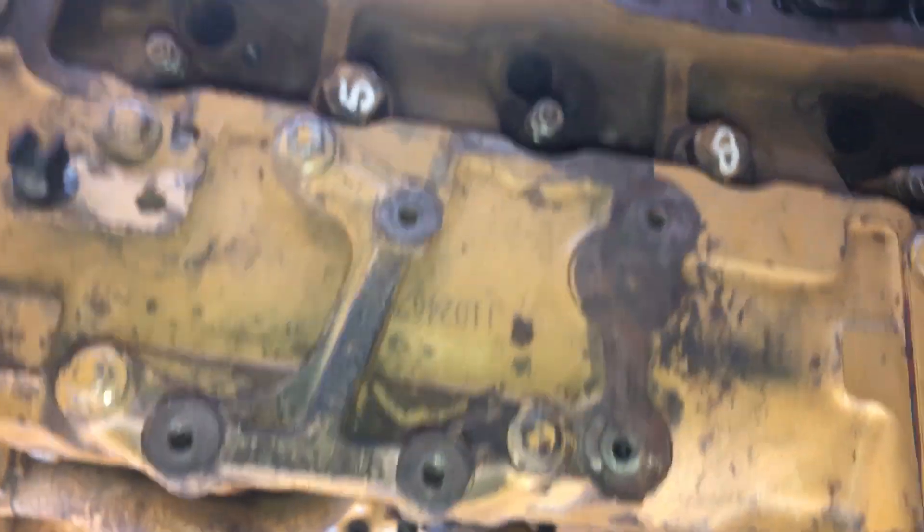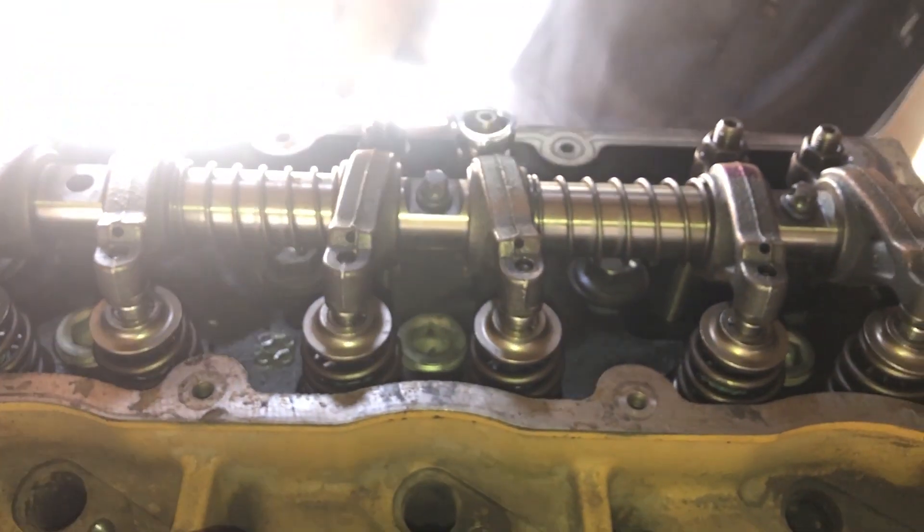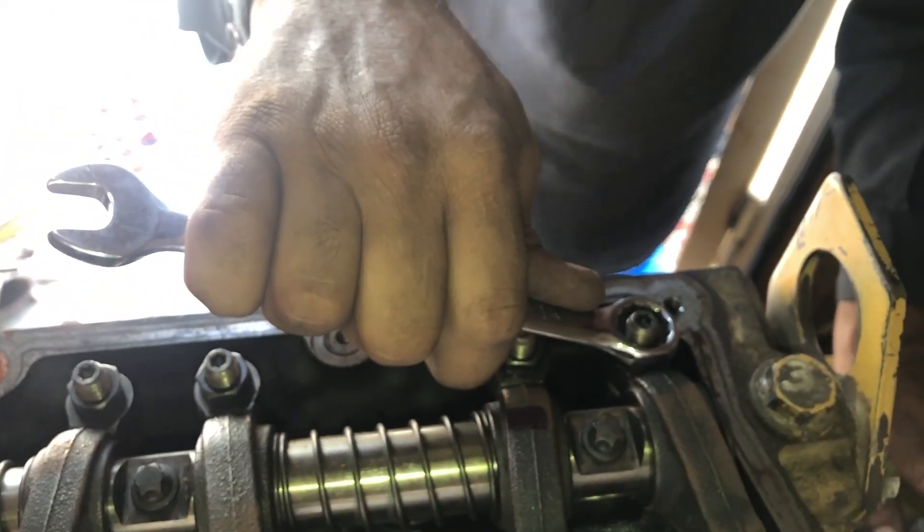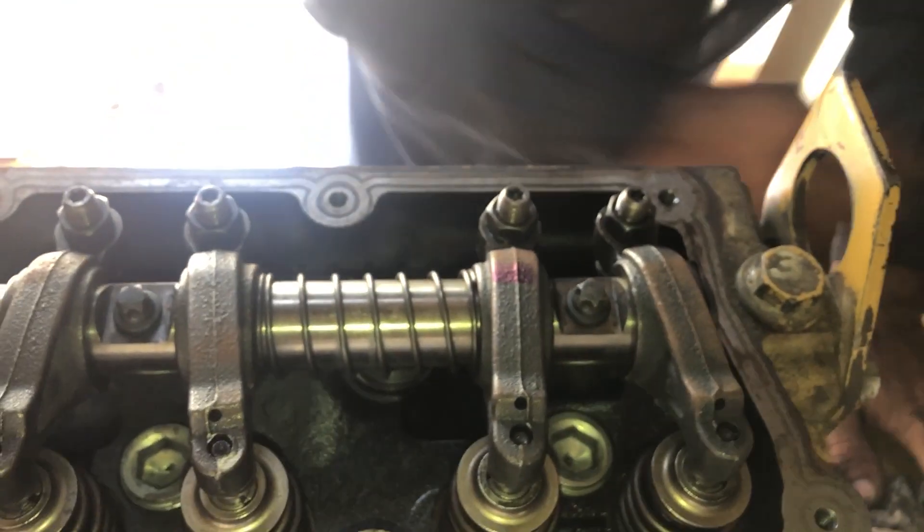This is the Perkins DK 1103 engine, Perkins 1100 series. Thanks for watching the video — subscribe to the channel for more videos like this.